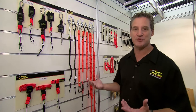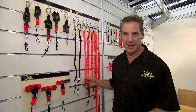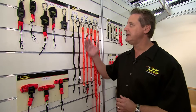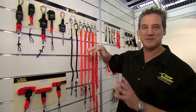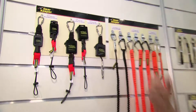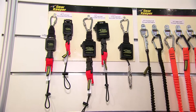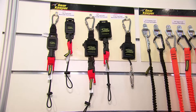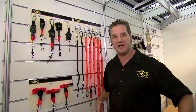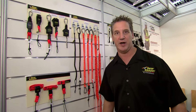When you have one or two tools on yourself, using a coil lanyard isn't a problem. But as you start getting more and more tools attached to you, it becomes an entanglement hazard. That's when we go to the retractables. The retractables can only go up to 1.58 kilograms at this point, so we're talking small tools.